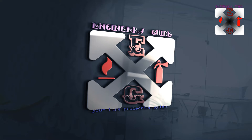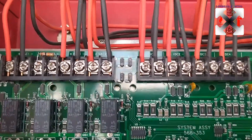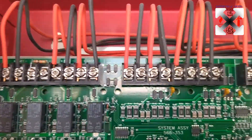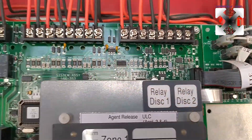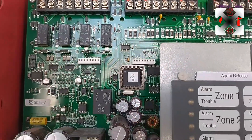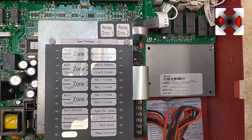Welcome back to Engineer's Guide. Today we're going to talk about the FM 200 fire suppression system, this time on the Simplex 4004R — that is the model number.